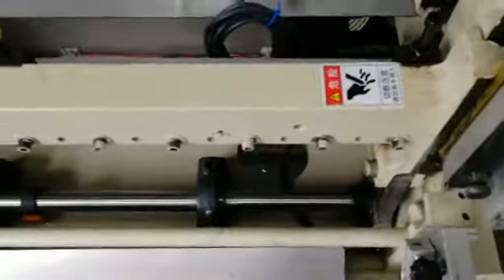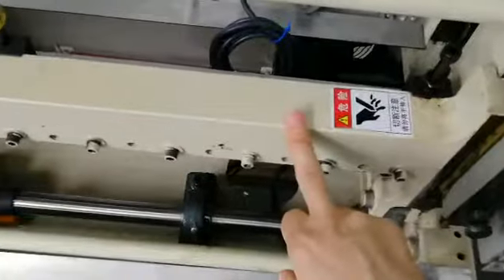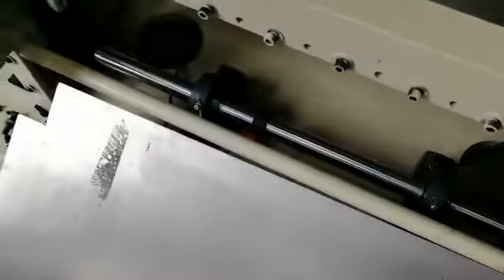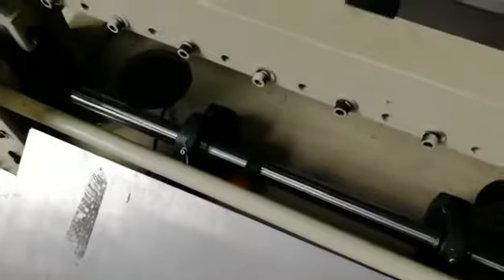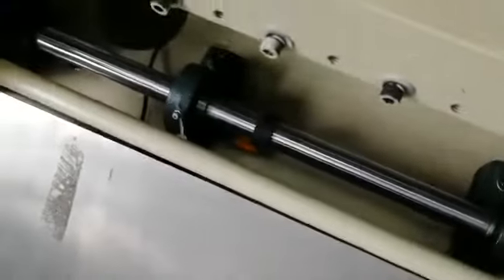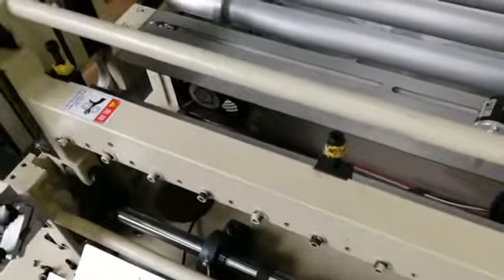Continue until the upper plank reaches the height point. This is the upper plank and this is the height point. You need to repeat this process several times — adjust the L-shaped part 5mm and press the cutting blade return once each time.